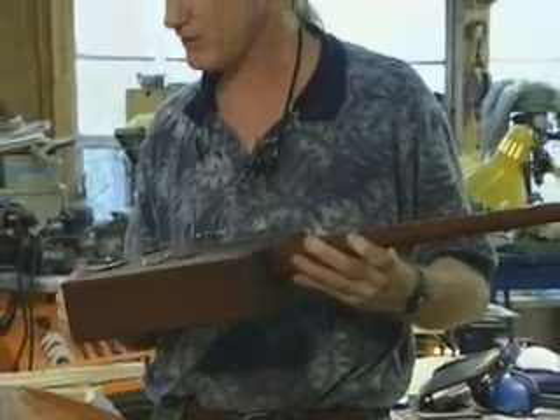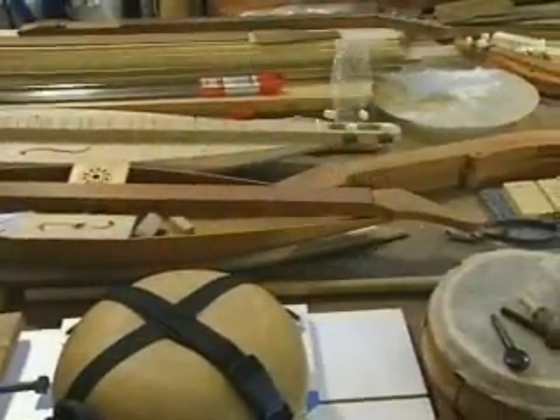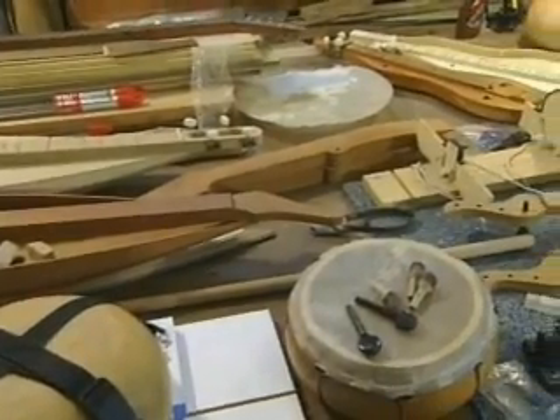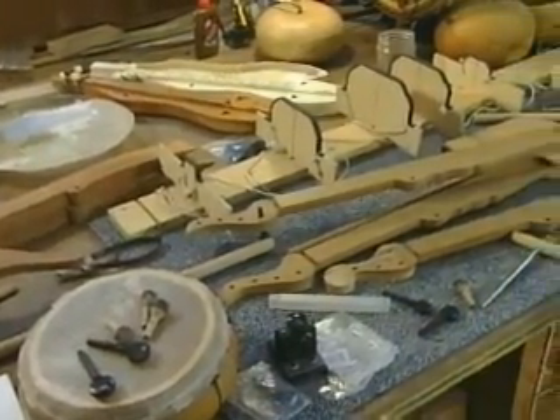That worked, and the book that I learned how to fret it from talked about building dulcimers. I had never heard of a dulcimer before, and I built one, and somebody saw it and asked me to make them one, and I just kept doing it.